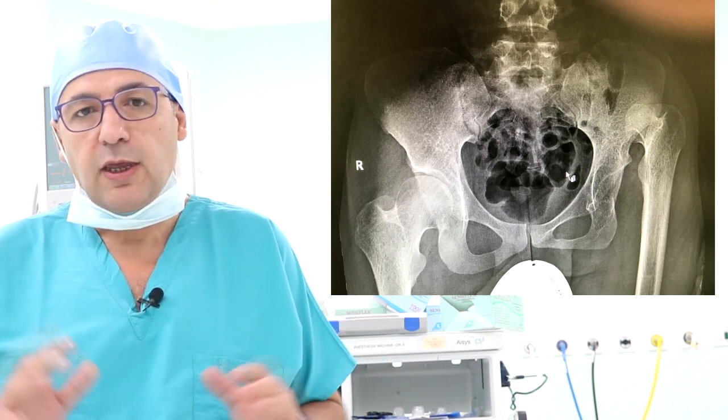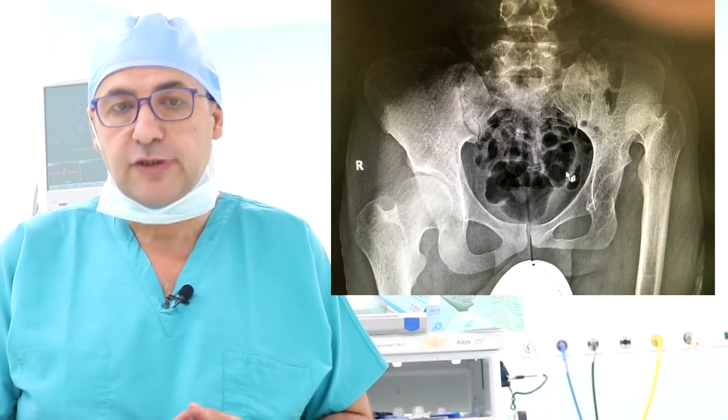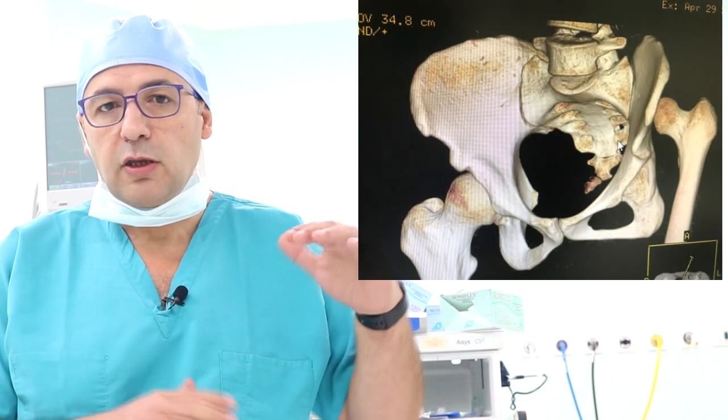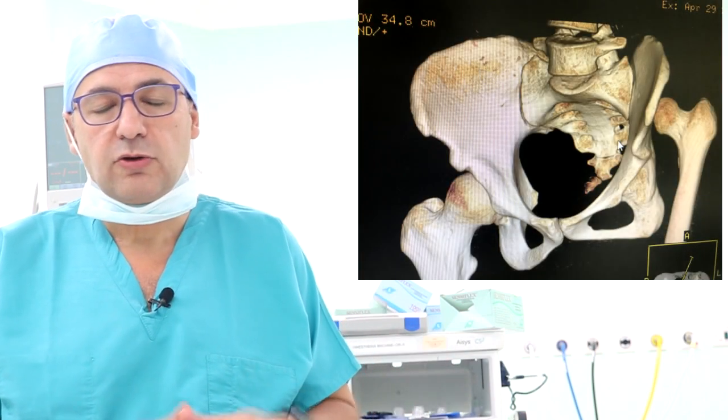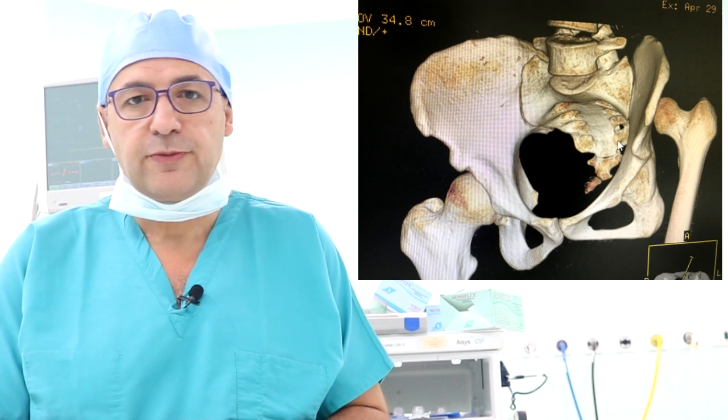We have about 7.5 centimeter vertical dislocation of the hip. We did already a CT to evaluate the condition of the pelvis and the acetabulum, and also the femur head positioning. I took the decision to make a gradual distraction of the femur as low as I can, and then once I reach the optimal level, the patient will undergo total hip replacement.